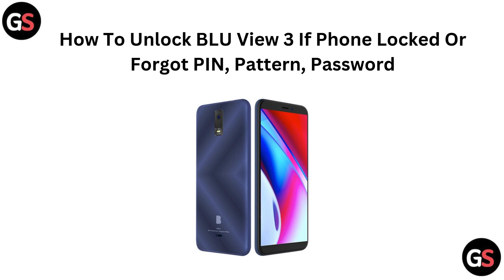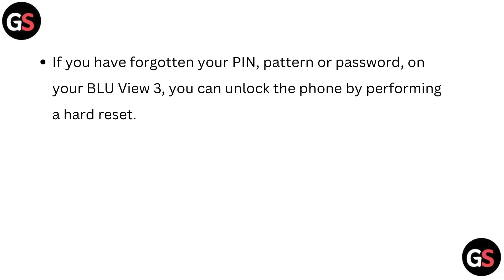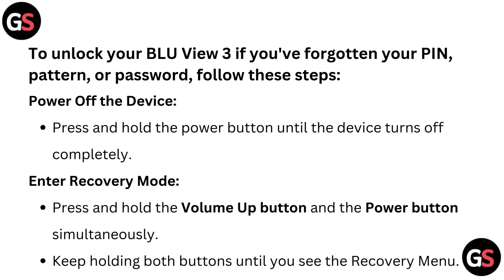Hi everyone. In this video we will show you how to unlock your BlueView 3 if you have forgotten your PIN, PATTERN or PASSWORD. Let's dive in. If you have forgotten your PIN, PATTERN or PASSWORD on your BlueView 3, you can unlock the phone by performing a hard reset. To unlock your BlueView 3, follow these steps.